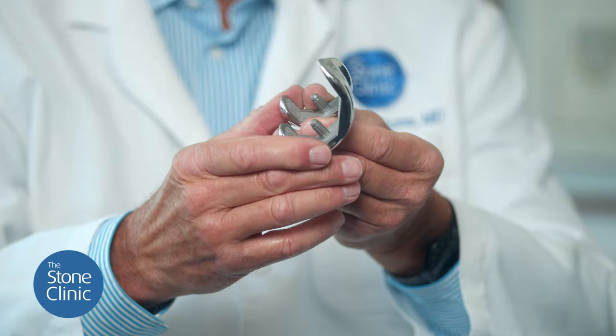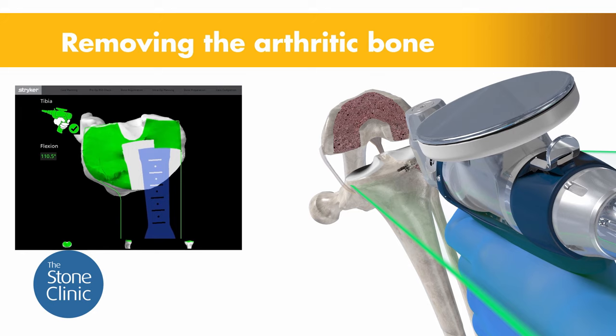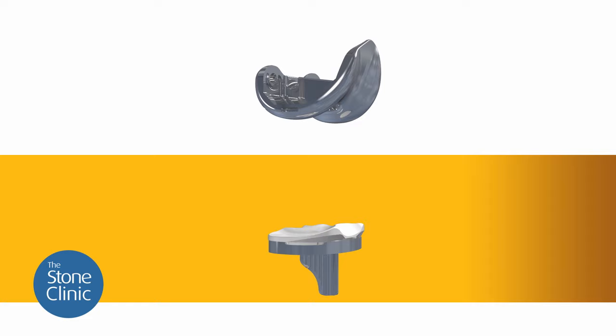I'll show you this. Here is a femoral component for our resurfacing. The undersurface of this femoral component has porous metal. By using a robot, our cuts can be so precise that the femur can fit into this component with a perfect fit, and the body can grow into the porous undersurface.